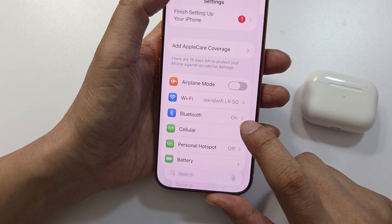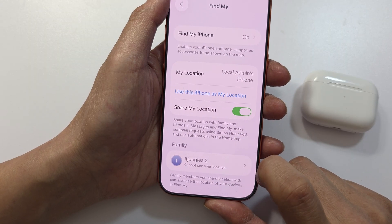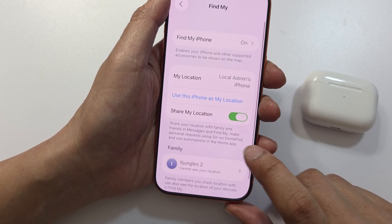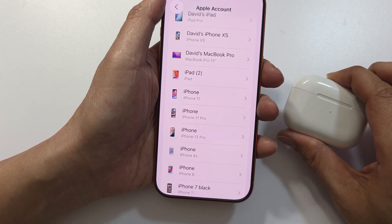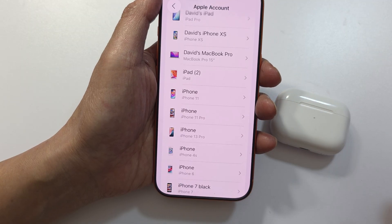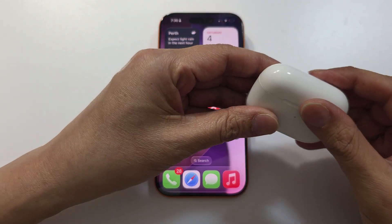Also go into Settings, then your Apple ID, iCloud, and Find My. In Find My, tap on the device. If there are AirPods connected, you may want to remove them from your Apple account if they are listed in here.